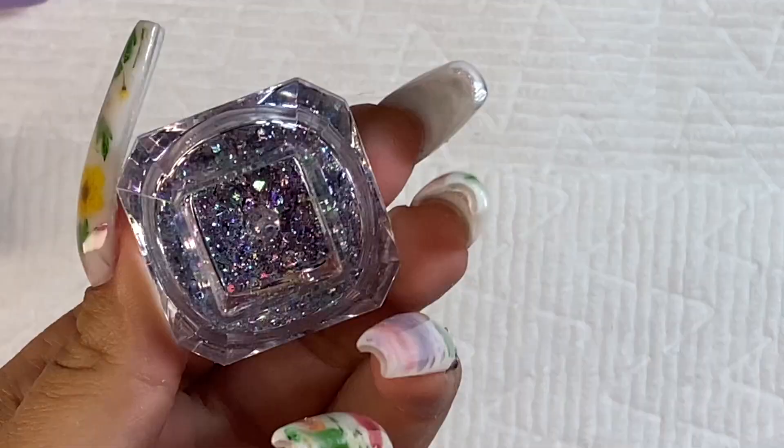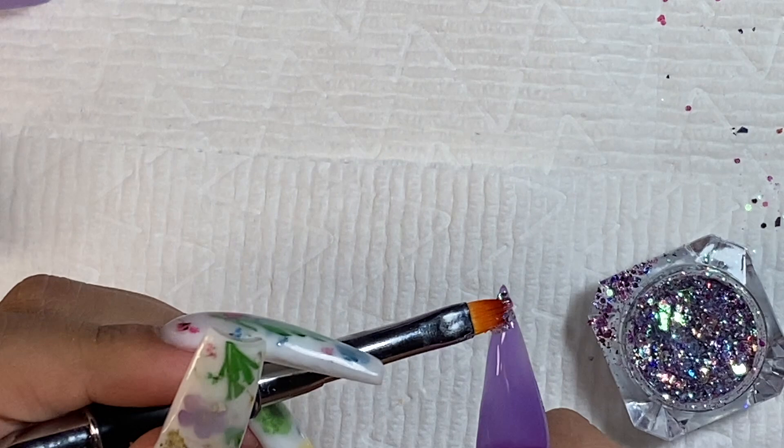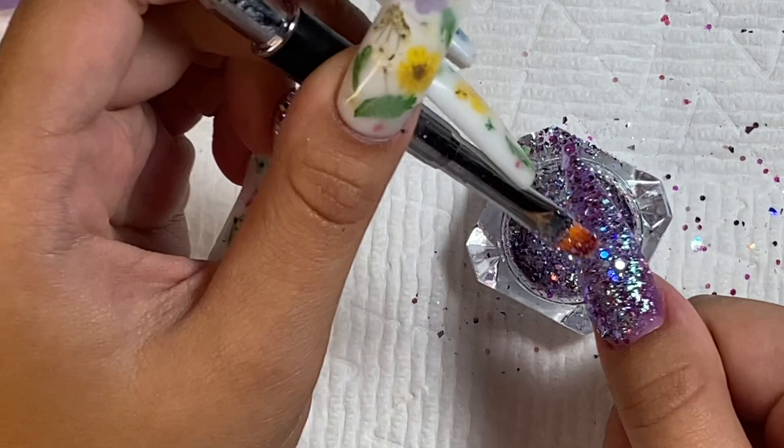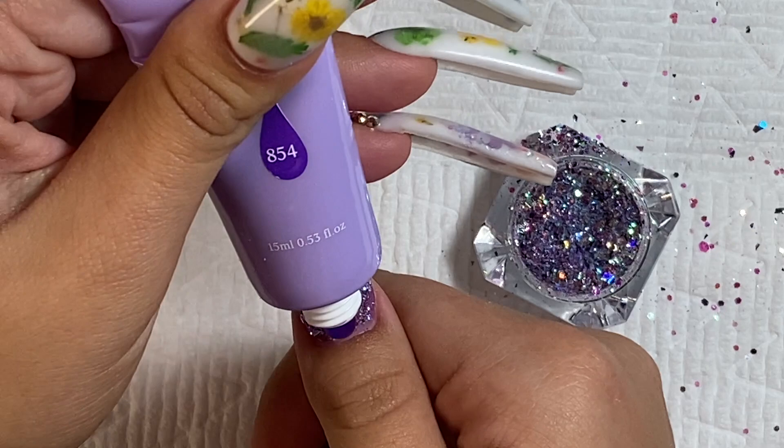I'm taking the glitter from Born Pretty and putting that over the entire nail, then I'm going to cure that in my nail lamp.